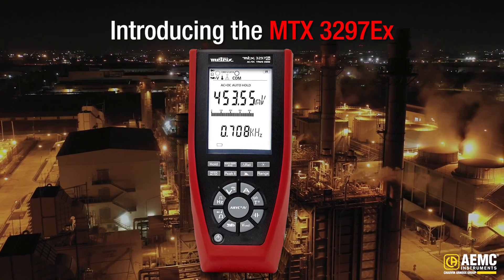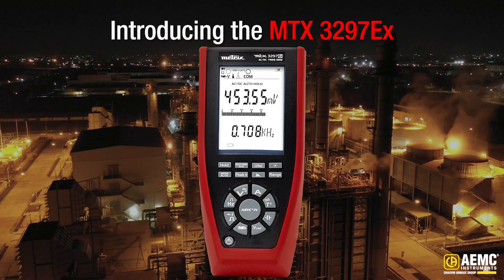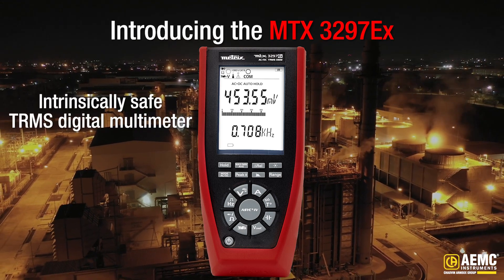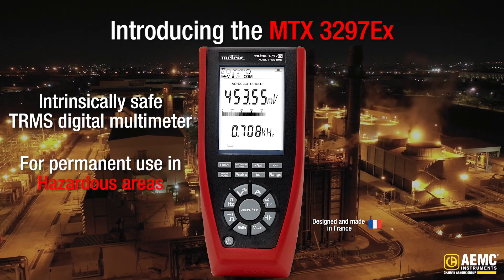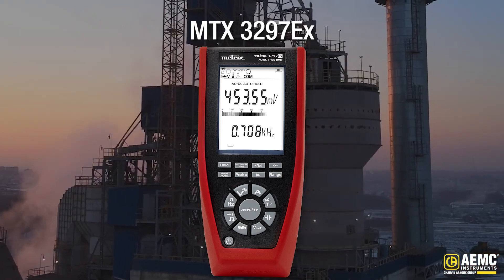Introducing the MTX3297EX, AEMC Instruments' latest innovation in high-performance, intrinsically safe TRMS digital multimeters, ready to elevate your electrical measurements, especially in hazardous areas. Let me show you why this tool is a game changer.